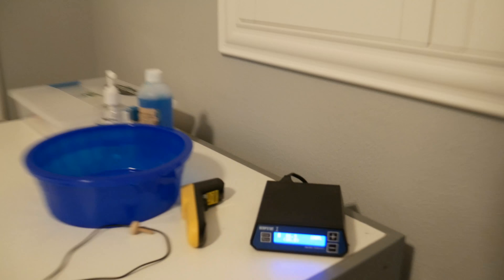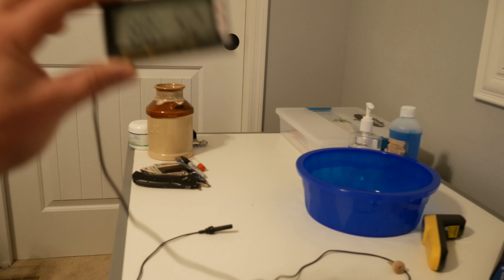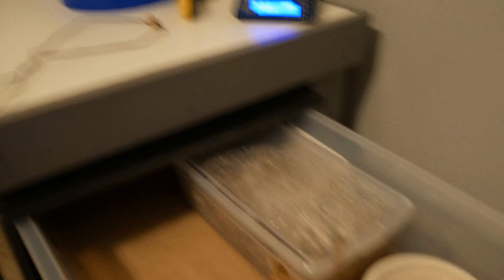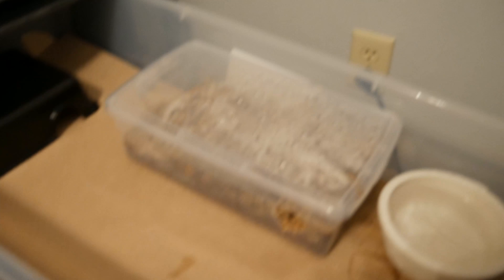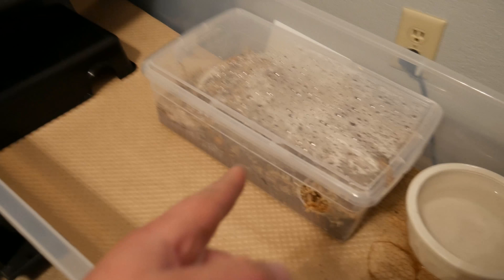I'll give you a little look here at what I'm doing. I'm using a Herpstat 1 thermostat, and just a basic Vivarium Electronics thermometer with a humidity monitor on there also. Right now I'm using a Vivarium Electronics CB70 rack, and with Ike — he's this small hypo-melanistic male.